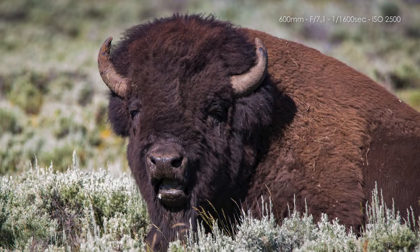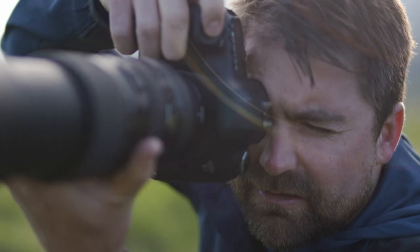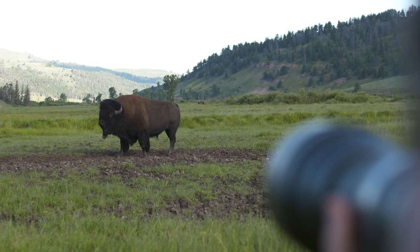With Tamron's 150-600 G2, you're never too far from a great close-up.